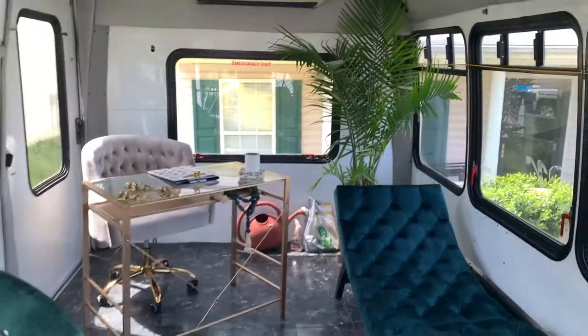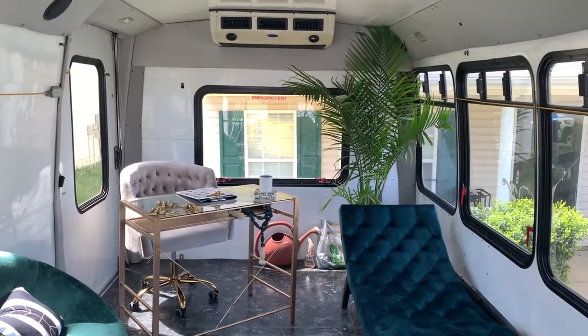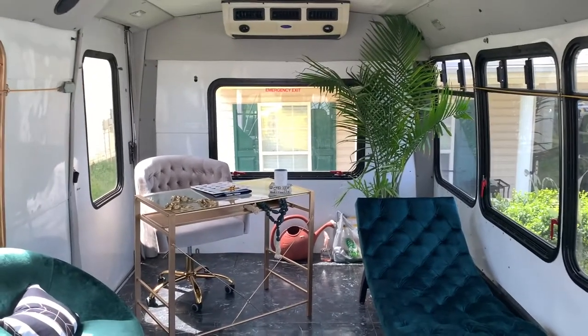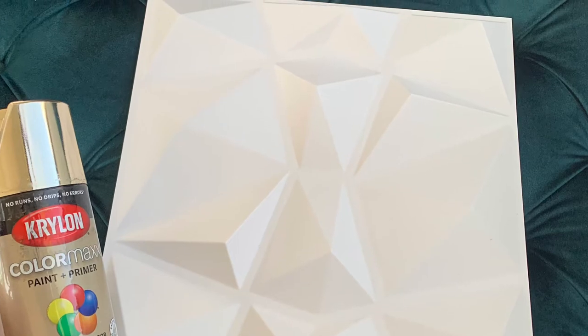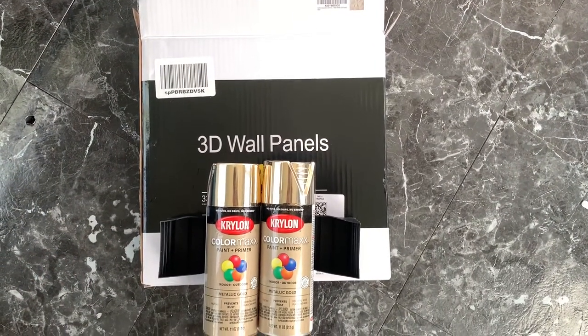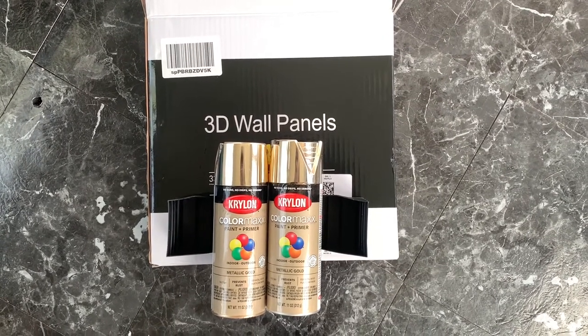But it looks a little bland. I needed to add some stuff. I put some furniture inside, but it still just wasn't quite looking the way that I wanted to. So I decided to go get these plastic squares that you see and some Krylon gold spray paint, and decided to create an accent wall to make my space pop.